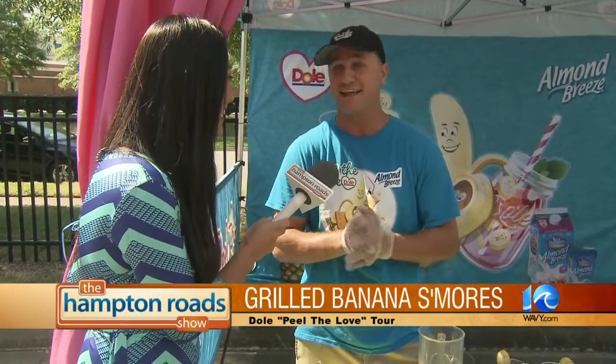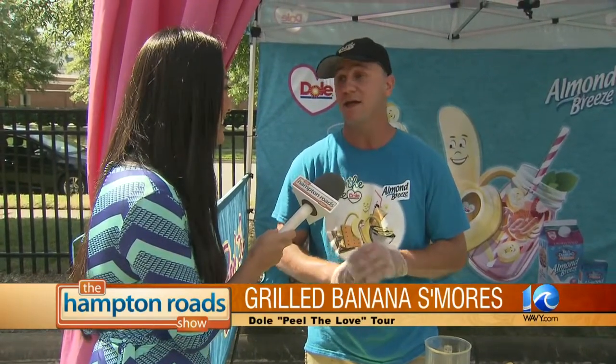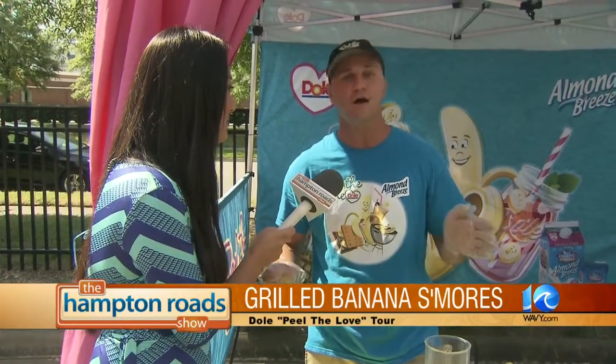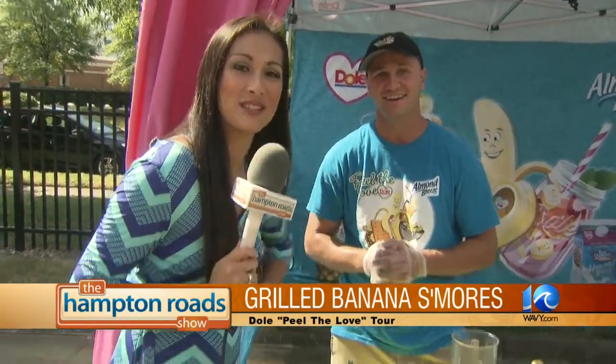Bananas are high in potassium — I like that for leg cramps. I love all these banana ideas. So we're going bananas, we're peeling the love — dole.com/peelthelove is where you can find us, going all across the country. We look forward to seeing you — all right, we're going bananas, back to you!